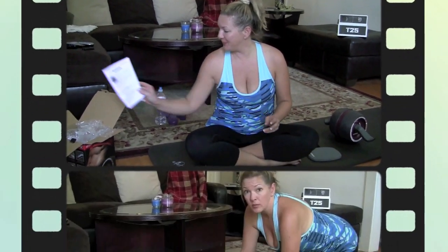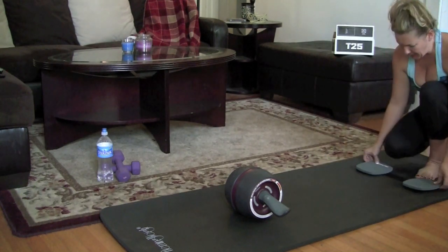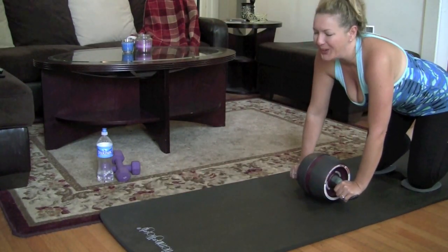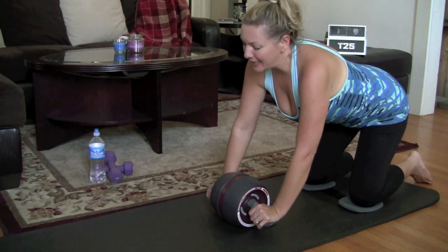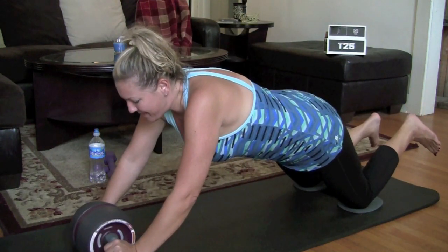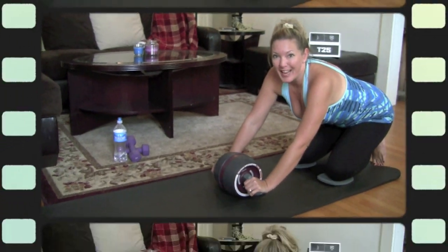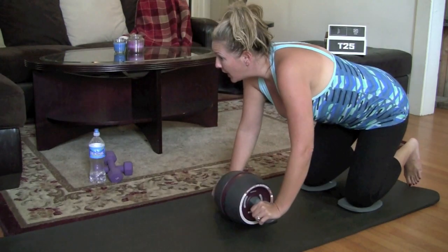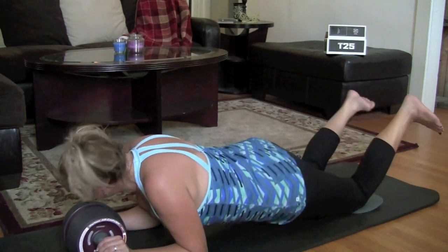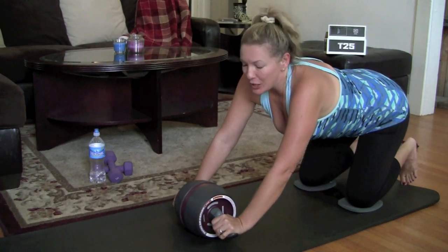Are you ready to test it out? Here goes. The knee pads are nice. This is a pretty serious workout — I can feel it immediately in my abs. I'm afraid to go too far; I'm scared to death I'm going to faceplant. Very cool, I like it. Practice, practice, practice. I'm going to go hop online and check out the instructional videos — I think that'd be a good idea.